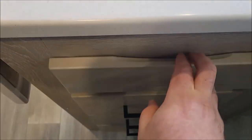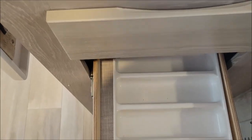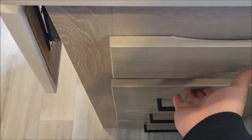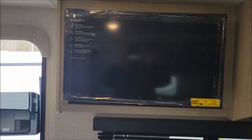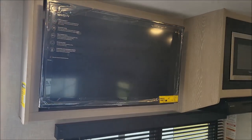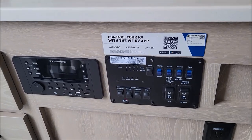Down here you have sponge storage and then storage with three additional drawers underneath. You have a TV on a swivel bracket, which makes it convenient to watch from bed or the dinette.